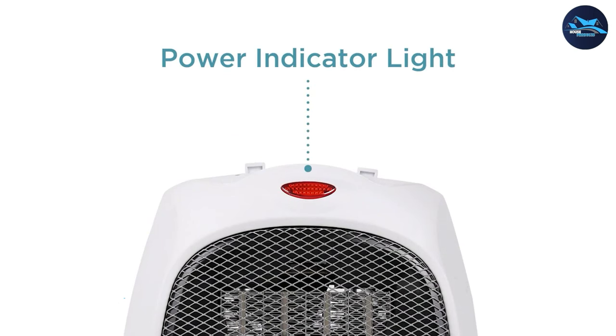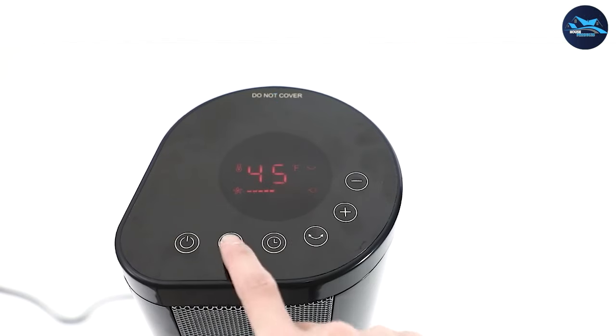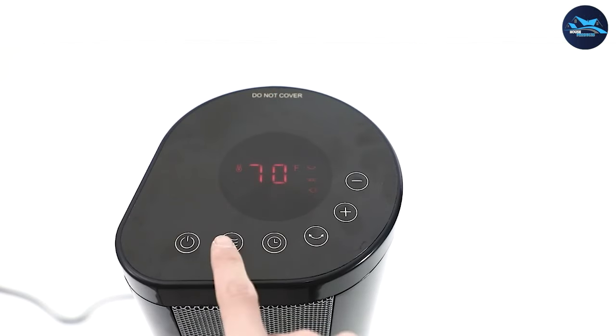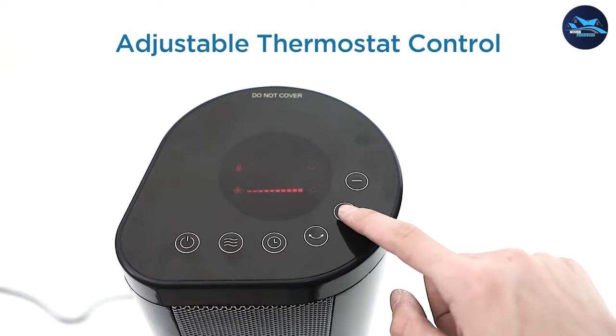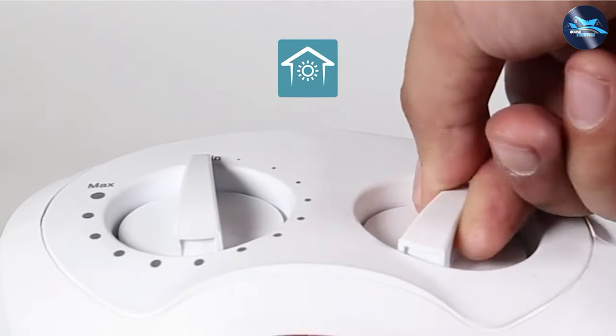Another great feature of the Black and Decker portable space heater is its ease of use. The heater has a simple and user-friendly interface that makes it easy to adjust the temperature and settings. It also has a digital display that shows the current temperature, making it easy to monitor the heater's performance.